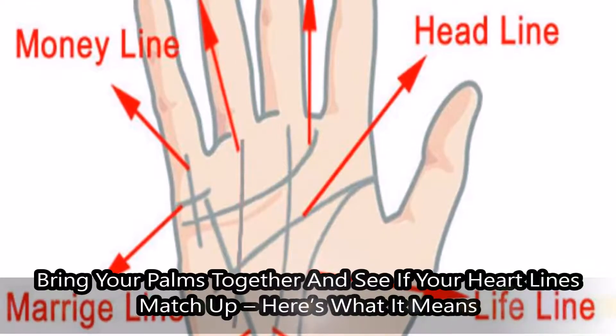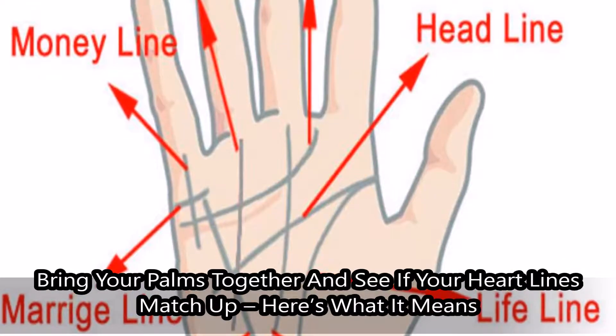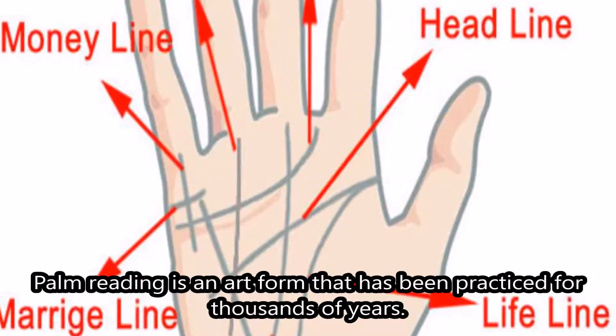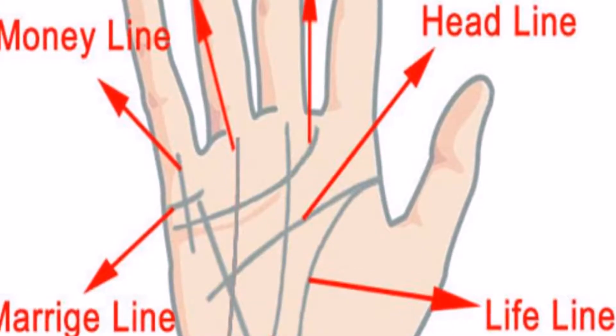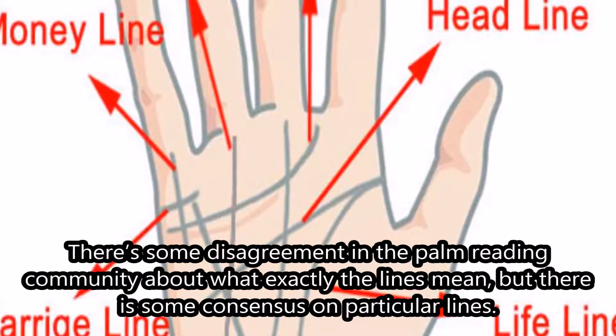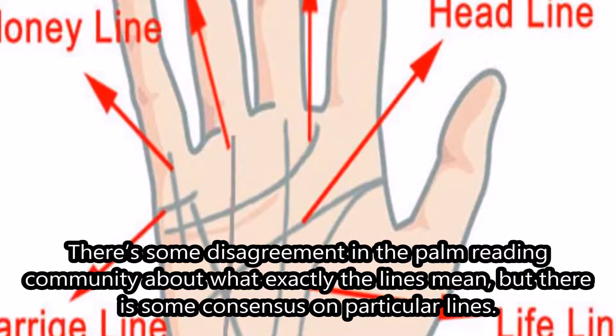Bring your palms together and see if your heart lines match up — here's what it means. Palm reading is an art form that has been practiced for thousands of years. There's some disagreement in the palm reading community about what exactly the lines mean, but there is some consensus on particular lines.